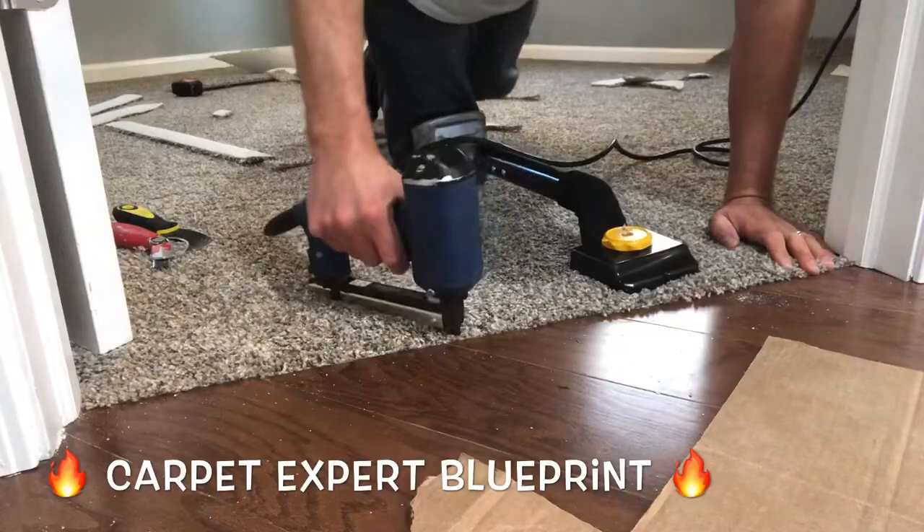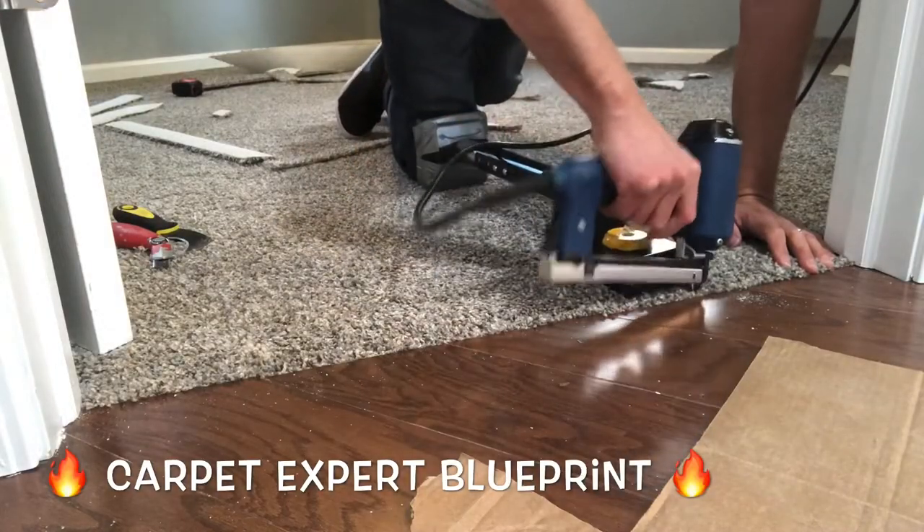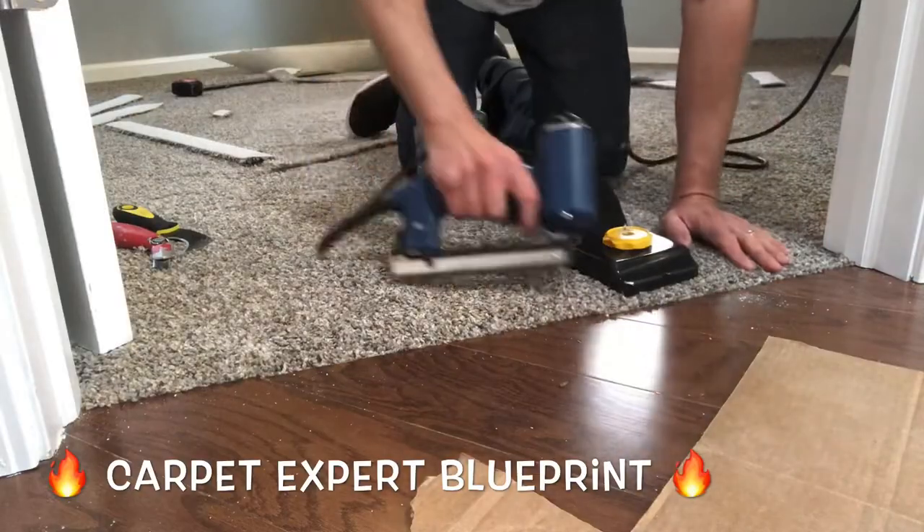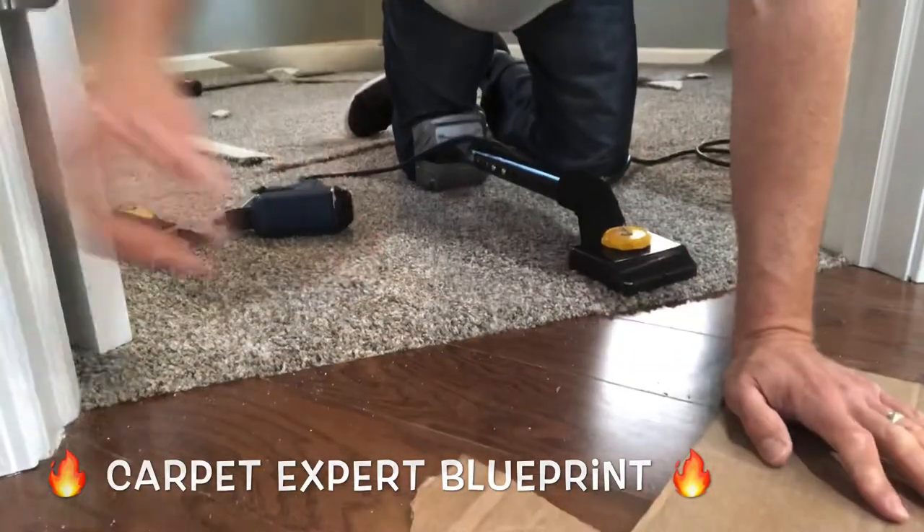Simple as that. So as always, if you have any questions about the carpet and flooring industry — whether it's from installs to the business side of it — comment below and I'll create a video for you.